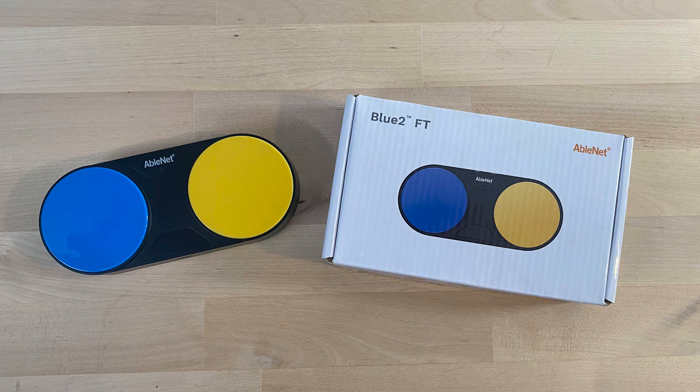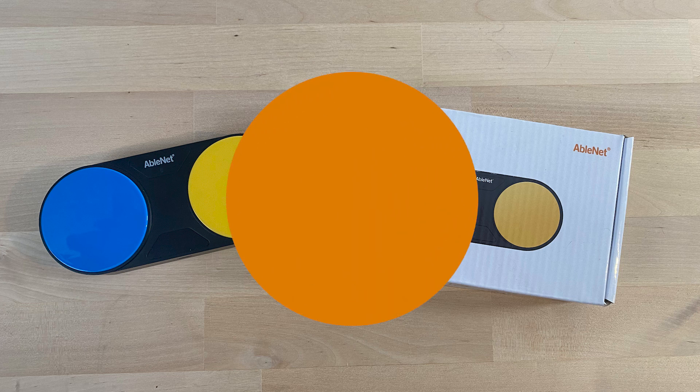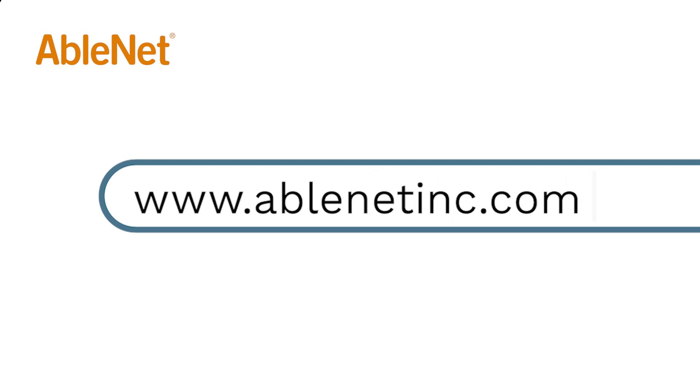The new Blue 2 Feather Touch from AbleNet was designed to provide better functionality, enhanced features, and longer lasting performance. For more great resources and ideas on how to use your AbleNet technology, go to www.ablenetinc.com and click on the Help link at the top of the page to access our knowledge base.